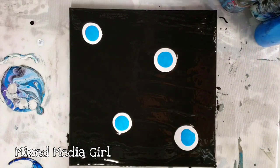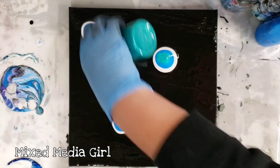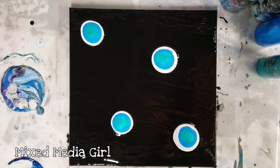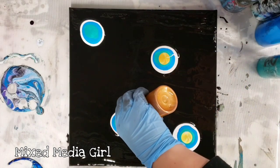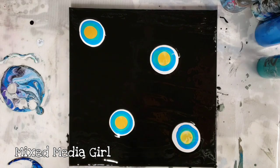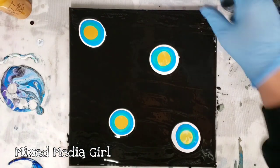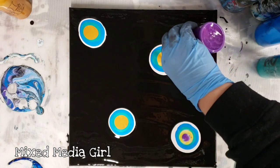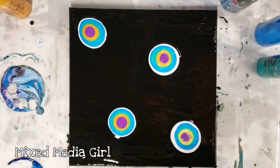And water — every single one of these is mixed the same. I have a green, and I have a really yellow gold. This one is actually a mix between Arteza bronze and Artist Loft yellow, so it's kind of my own creation. And lastly I'm going to go with a little bit of purple, then top it off with just a dollop more of white.